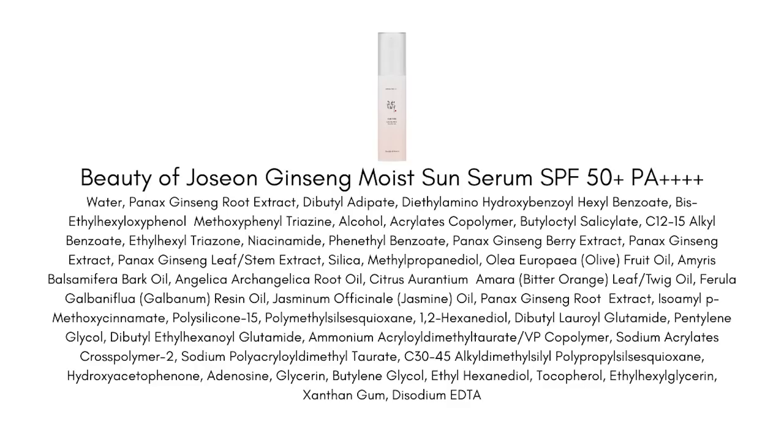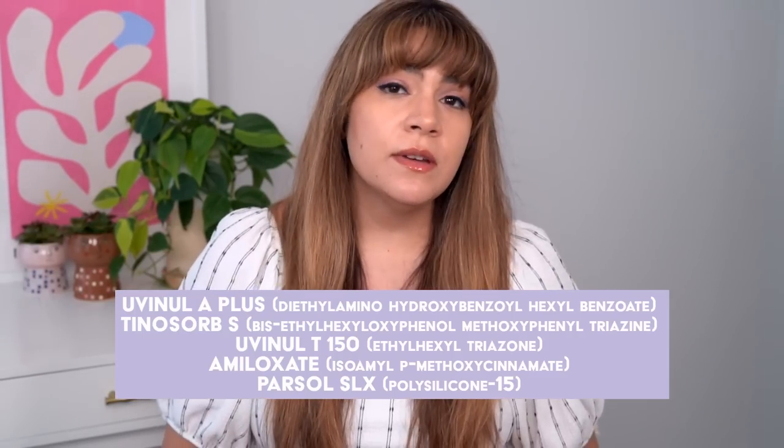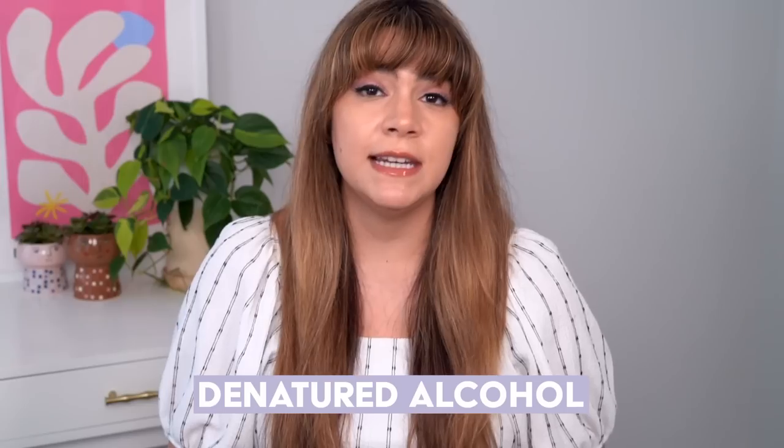Let's talk ingredients. This is a fully chemical sunscreen achieving SPF 50+ PA++++ protection using five all new-generation chemical filters. I also want to mention that this sunscreen does contain denatured alcohol — the other two sunscreen releases from Beauty of Joseon do not contain denatured alcohol. This particular formula does, and I'll touch on this a little bit deeper later in the video.